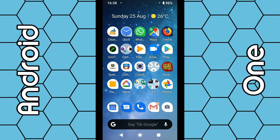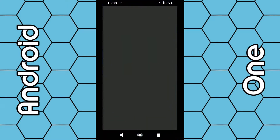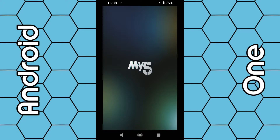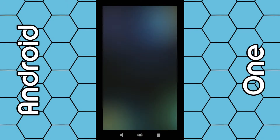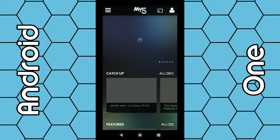Once the app is installed on your phone, simply select it. In my case I have it in a folder. So select Mi5. This app is a little bit slow compared to other ones such as BBC iPlayer and the ITV Hub, so just be patient with it — it might depend on the power of your phone.